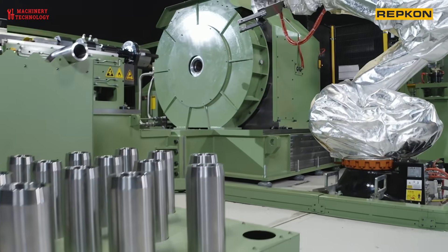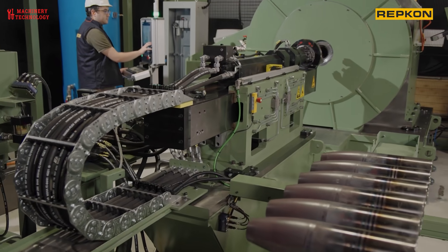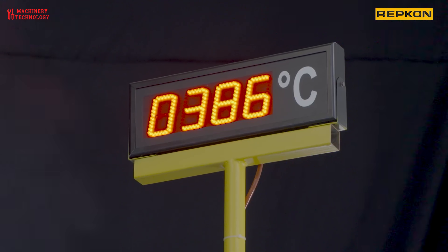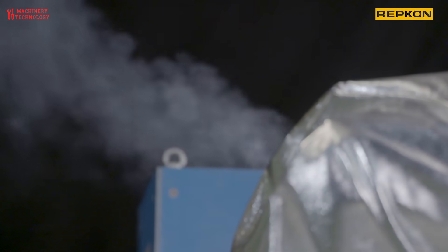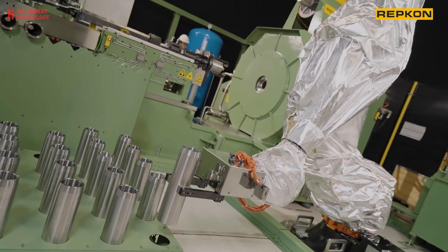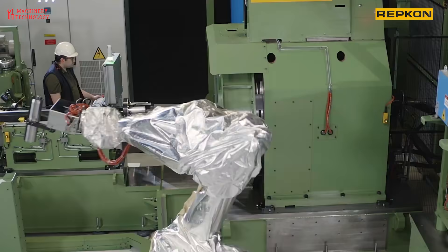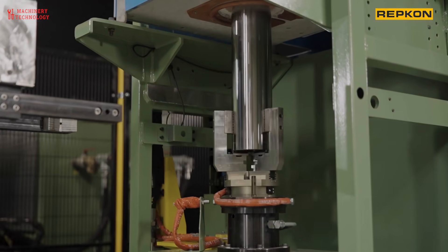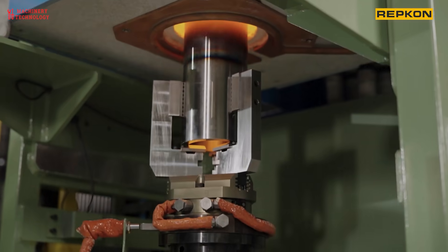The production process for artillery shells involves several steps, typically including design, manufacturing, assembly, testing, and packaging. Engineers design the artillery shell according to the specifications provided by the military or the client. This includes determining the size, shape, materials, explosive content, and other relevant factors.